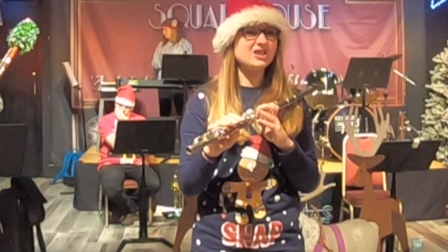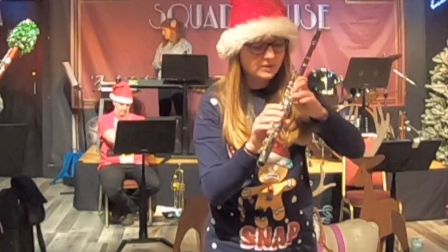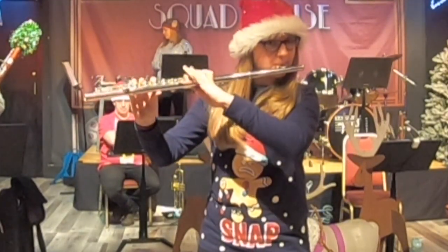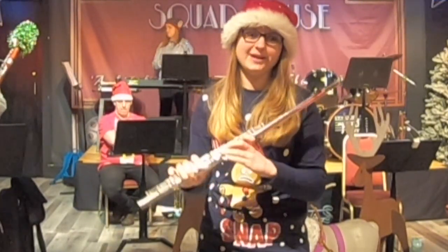If I want to change the notes on the flute — if I want to make it go higher or lower — I have to press all these buttons, and I can do that quite quickly on the flute. And on the flute you can play really high notes too.